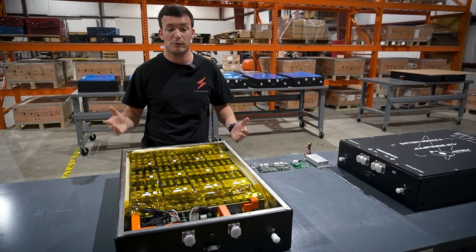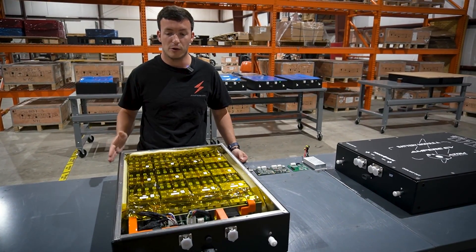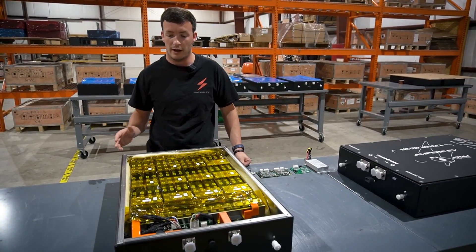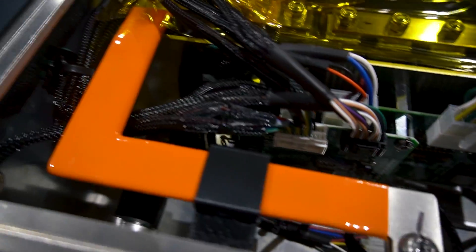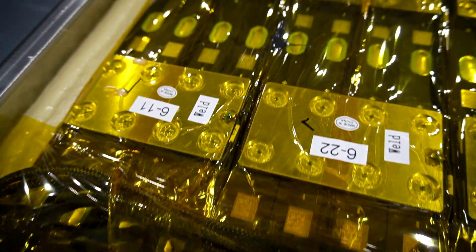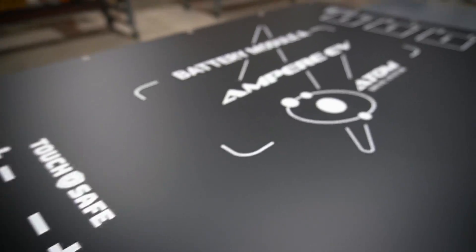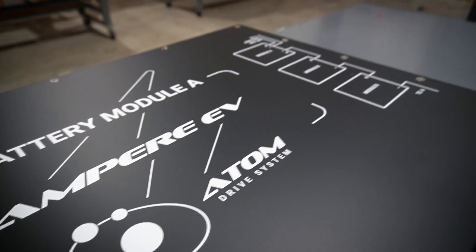These bus bars will flow a thousand amps of power to get the battery pack energy into your electric motor for performance. We also have protective tape on top of the battery modules — in case the lid gets dented — to keep all of the cells protected, both during manufacturing and for the end user.